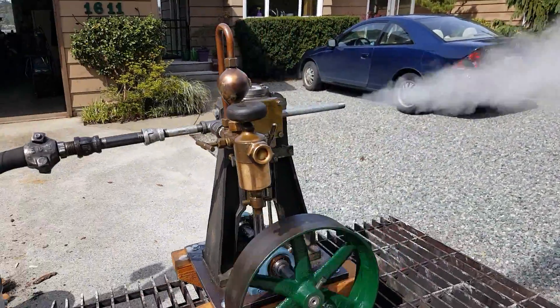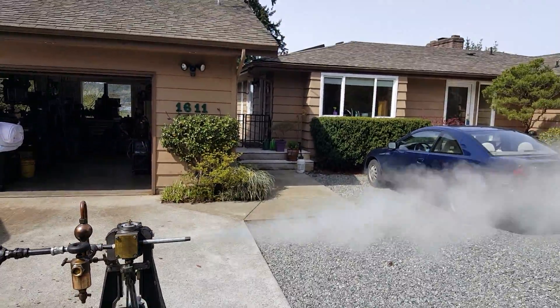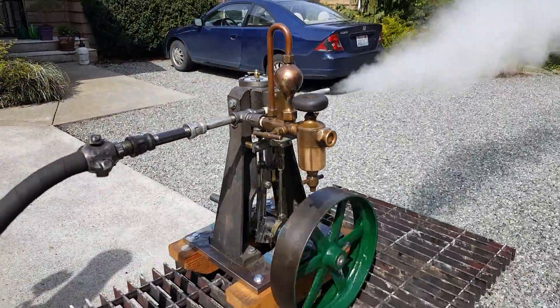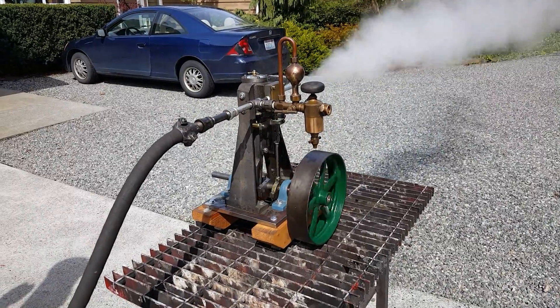Nice little engine. It's the last one. The house is going up for sale next week, and if I sell it, I'll be moving and won't have a place to build anything. So this is the last one.